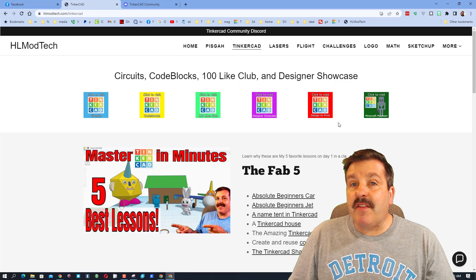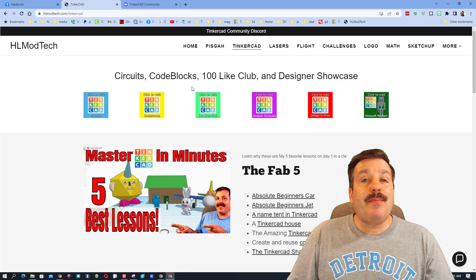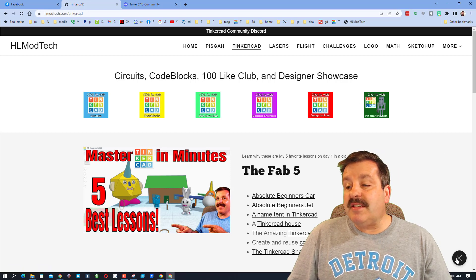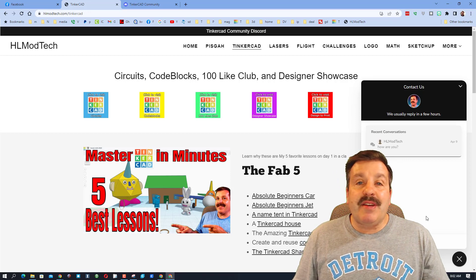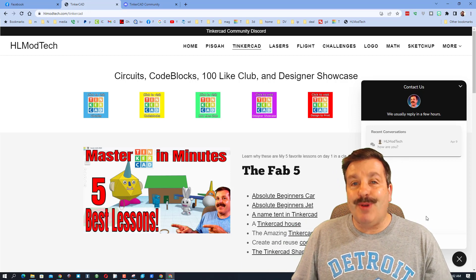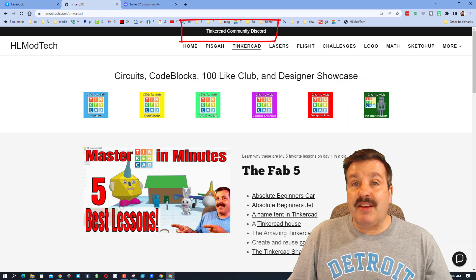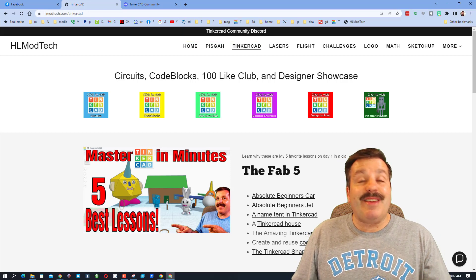If those options are not available, don't forget you can also visit HLModTech.com. I have got a page dedicated to Tinkercad with so many amazing lessons, and down at the bottom there is the sweet built-in messaging tool — click that button, add your information, hit send, and reach me almost instantly. Another bonus is we've got the link to the Tinkercad community Discord — it is actually how I reconnected with Even C.